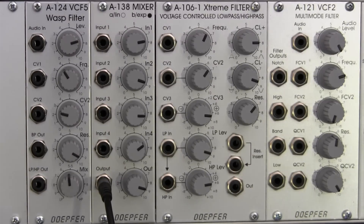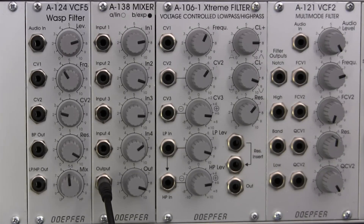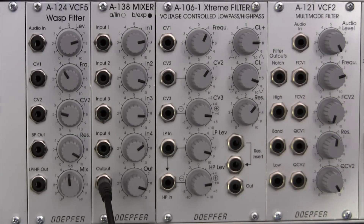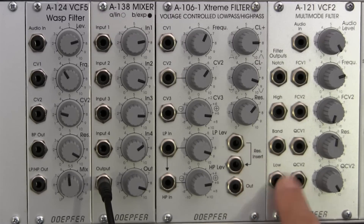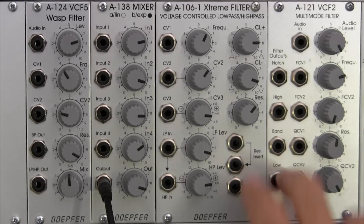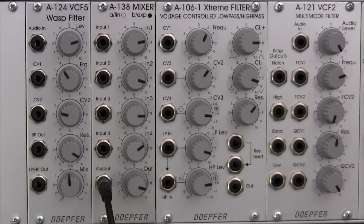Welcome back to the next segment on the Doepfer A124 Wasp filter. Last time we covered the basics; this time we're doing a demonstration so we can hear what the filter sounds like. This segment covers the basic features of the A124, and then a little bit later we'll be comparing it to the A121 — a standard bandpass, high-pass, and notch filter we've explored before.